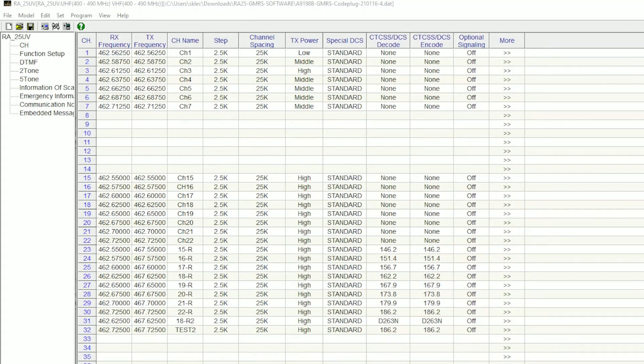Let me show you the code plug I've created. I now have the channel spacing set to 25k on everything. I still don't have channels eight through fourteen. I have transmit power set to low, middle, and high for the first three channels — that's only for demonstration, and I'll change them back to low. I also went ahead and disabled the tones for everything except channels 15R and 16R, the repeater channels essentially.